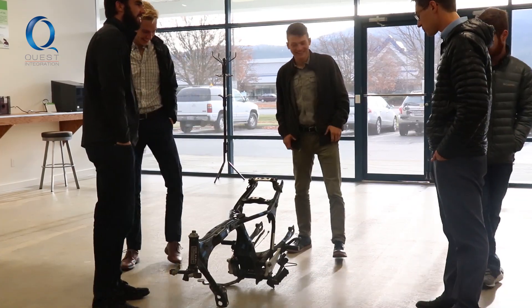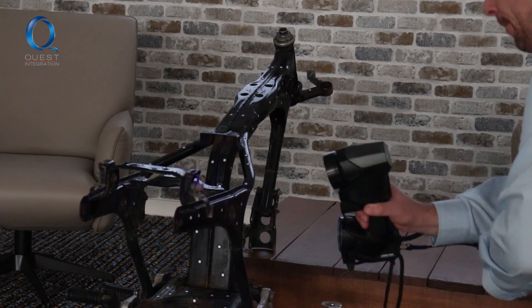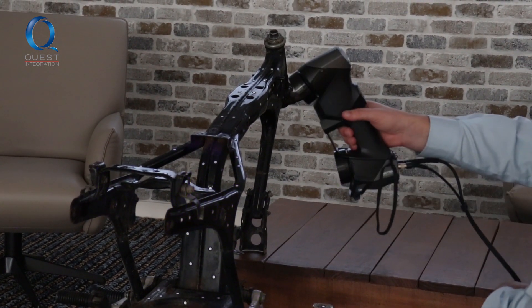Gonzaga came in — they were going to do a conversion of a gas motorcycle into an electric motorcycle, and they were going to build these kits. They were going to struggle a little bit with designing their frame inside of SolidWorks to fit all the components. After contacting Quest and reaching out, they were willing to share the Creaform scanner, and that has completely changed the direction of our project.